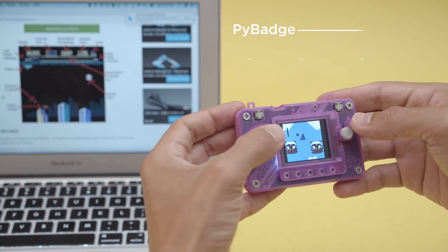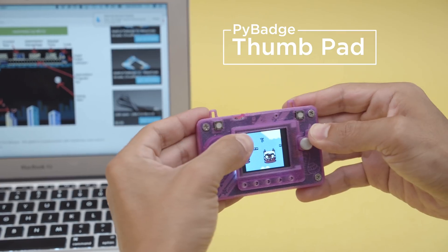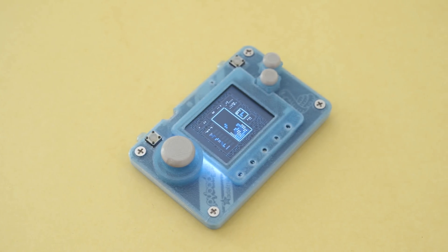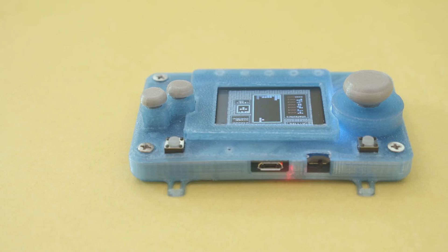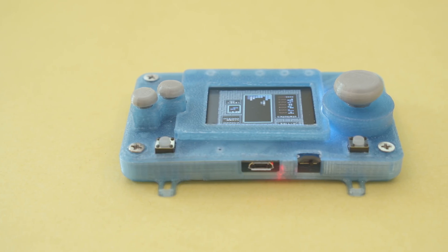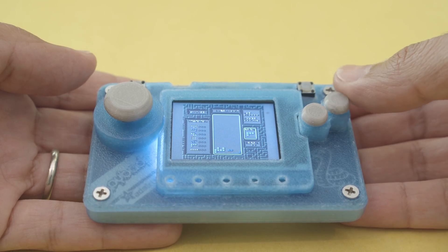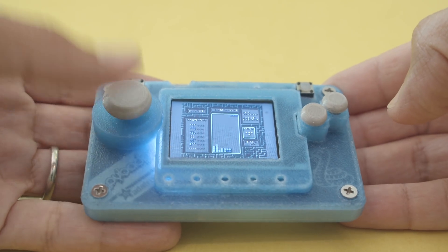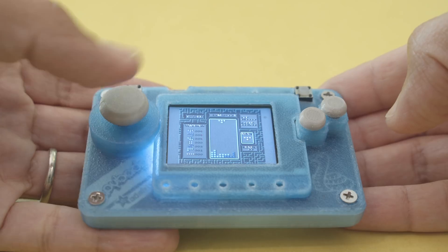In this project we're making thumb pads for the Adafruit Pi Badge. The Pi Badge is great for conferences but it also makes a nice gaming device. You can make your gaming sessions more comfortable with a 3D printed thumb pad and buttons. You can even use flexible filaments for a softer touch with a bit more grip.